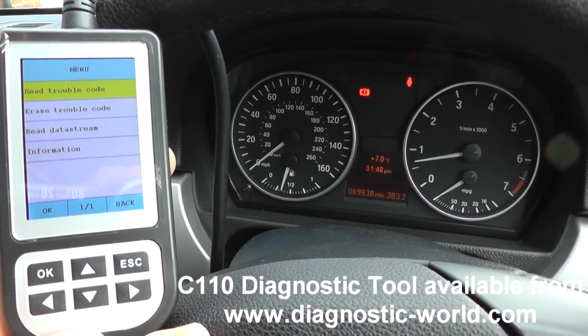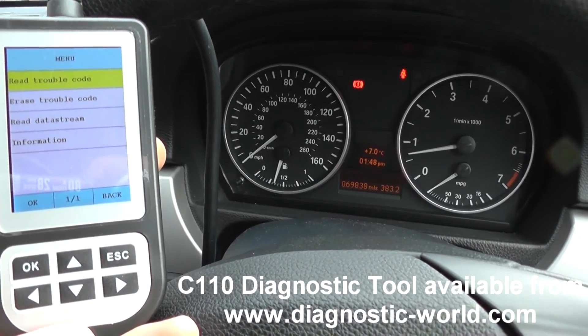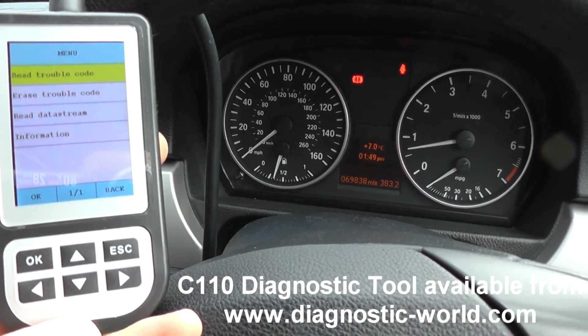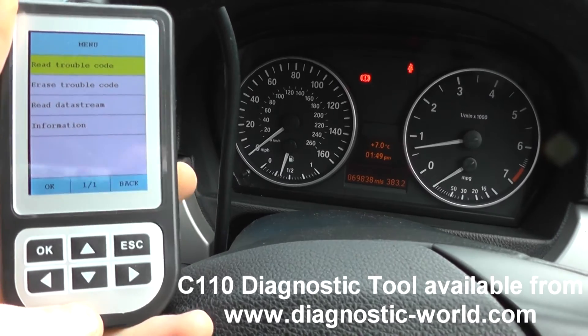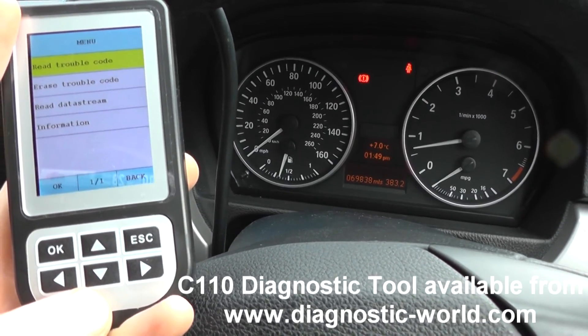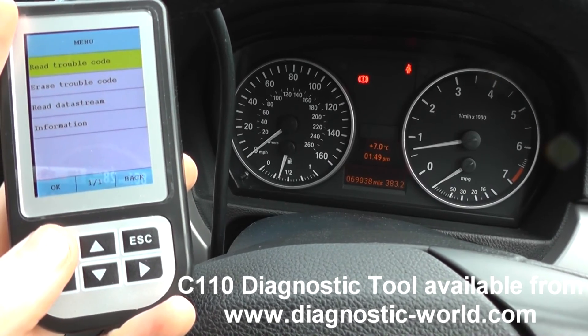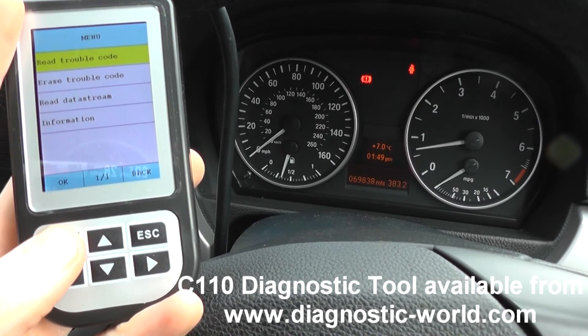The C110 scanning tool that we're using here, which connects up to the 1 Series, is available just by clicking the link directly below this video. All in all, it's a pretty easy job to do, and I'd certainly recommend it if you're a home mechanic, a small workshop, or just repairing your own vehicle — very easy to do. Thanks for watching this video.